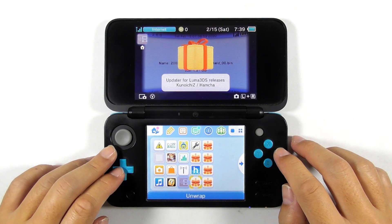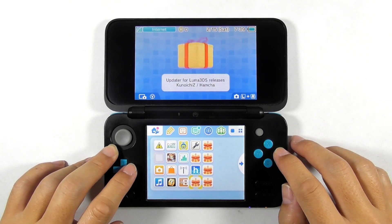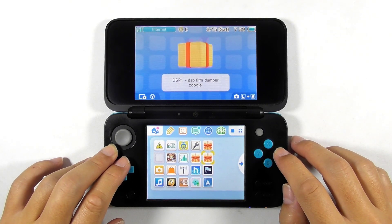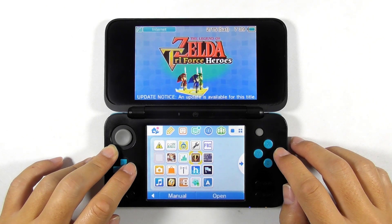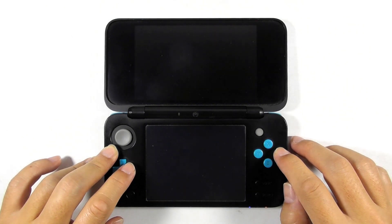Press the Home button to get back to the main screen. Close the Download Play app, then launch all the newly installed titles. You can restore the Download Play app's original function just by rebooting the console. Now run the DSP One app, then press the B button afterwards.